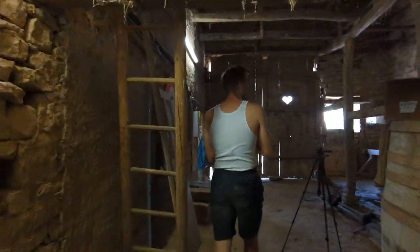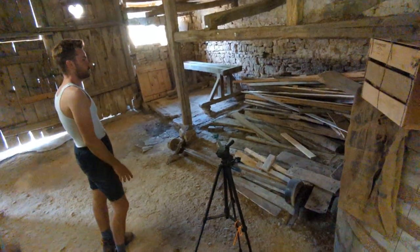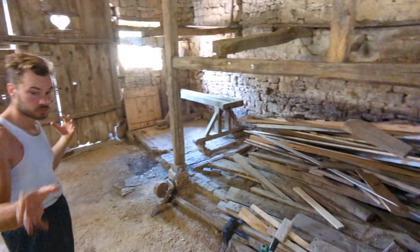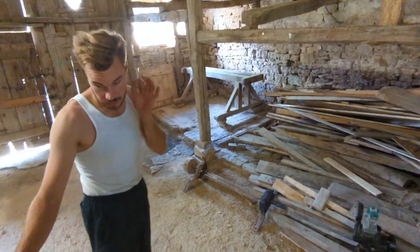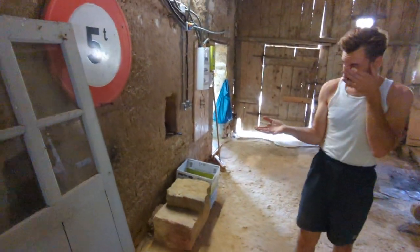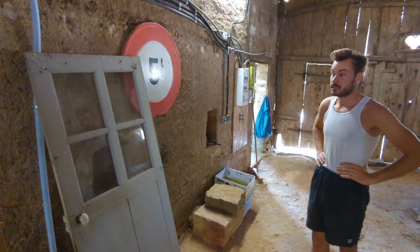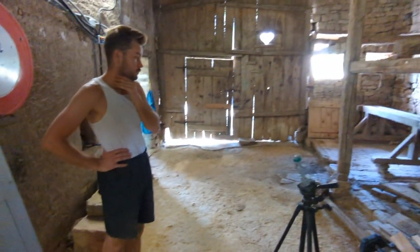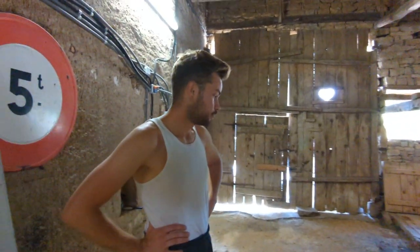Over here we have a pile of somewhat usable wood that will source a few boards to build the toilet room. Right here is the door that we pulled from the living room, and we'll use that as the toilet door. So that's the next step — building a toilet room.